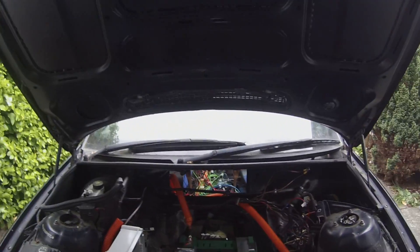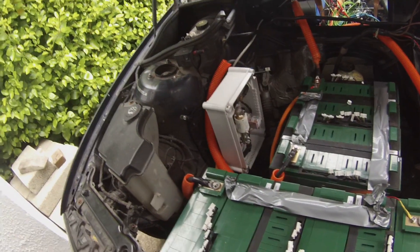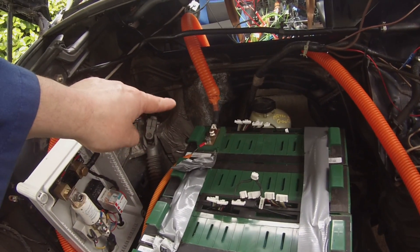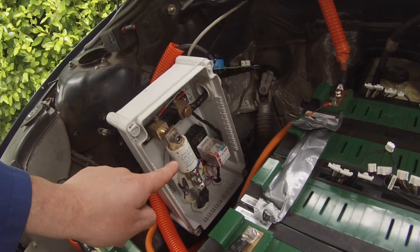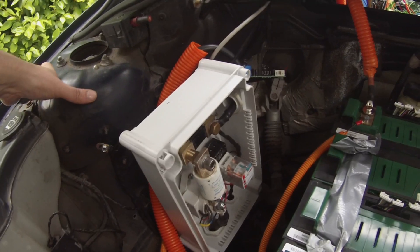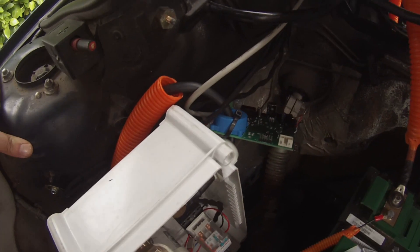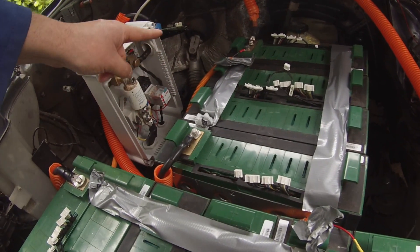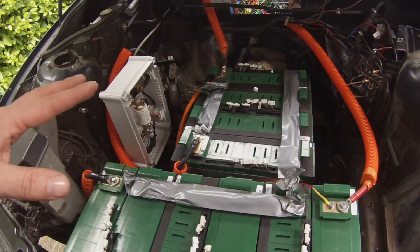So in the battery bay, you'll note here that we have wired up all of our high voltage connections. We have battery negative to the inverter, battery positive to the inverter here. We have our pre-charging contactor and fuse box here all set up and wired up. I've just very roughly installed my prototype battery monitor circuit board here so we can run some tests on that, and we've got some tails going on to the batteries. Pretty much that's all wrapped up in there.